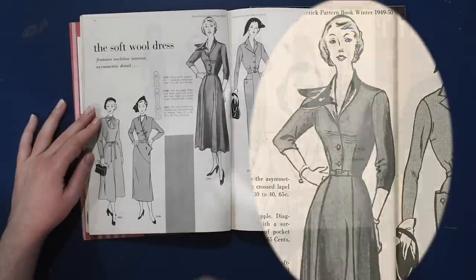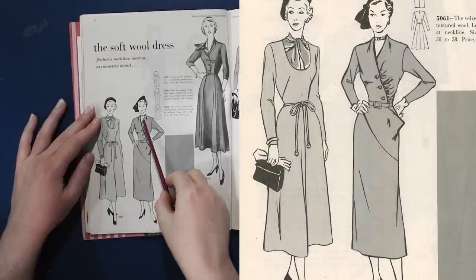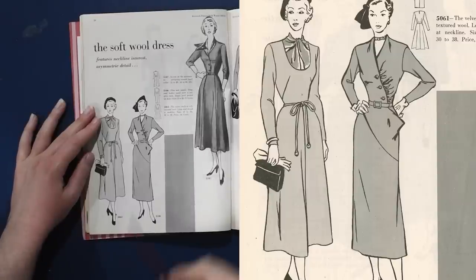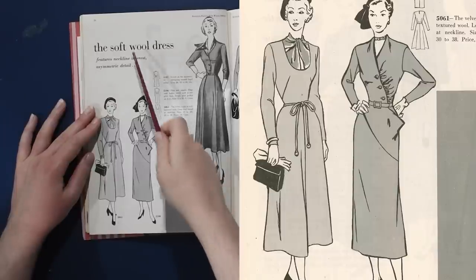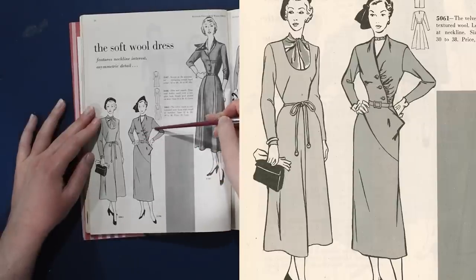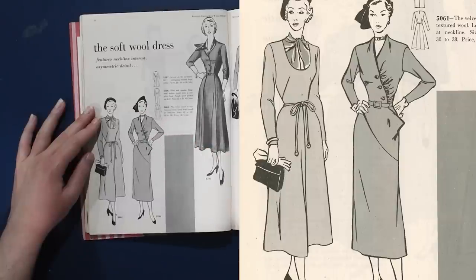Down here — that's a fun dress — we have again a tuck up into the neckline, and then the rest of the dart fullness is used as gathering across this asymmetric line. I'm going to be making a video soon about different gathered styles, how to use dart fullness as gathering, and even how to add additional gathering if your dart fullness isn't enough. This probably has a little extra gathering depending on how soft the wool is.